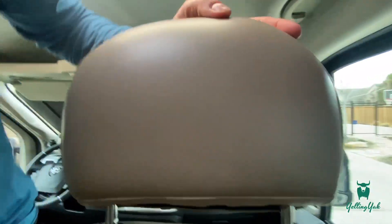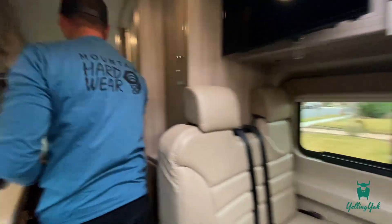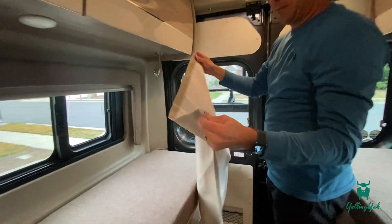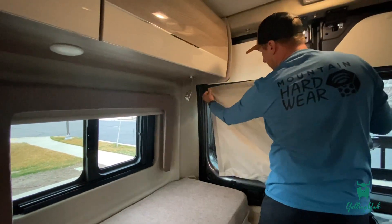The cloth coverings are stashed up here as well. I'll grab one of the back ones and show you how they work. These have little magnets in the corners — you just find a nice metal spot on the door.